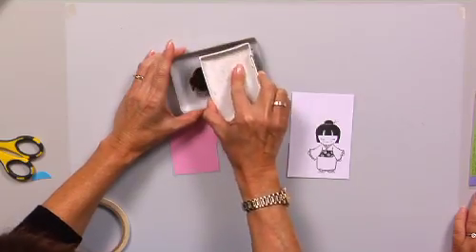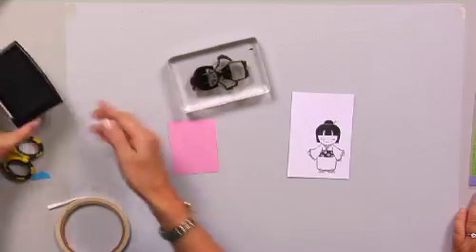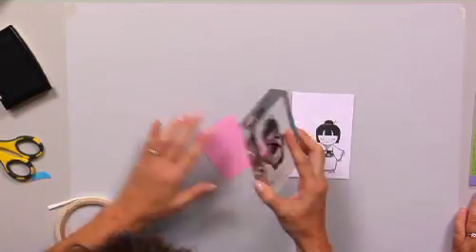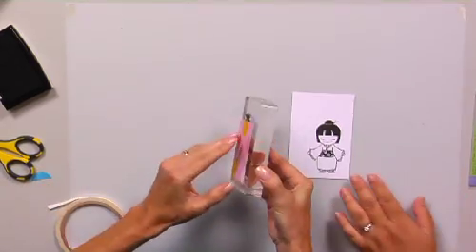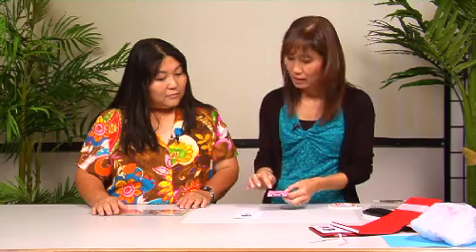You're going to first stamp your girl. And now we're going to do the dress, because like I said, we're going to be doing paper piecing. You just need to get the dress part — I'm just taking a piece of scrap here and stamping the image. And then you're going to cut this out with scissors — you want to cut the kimono part out.